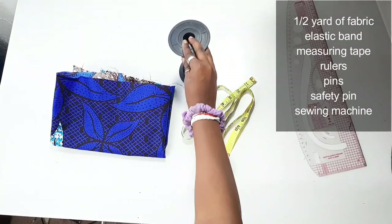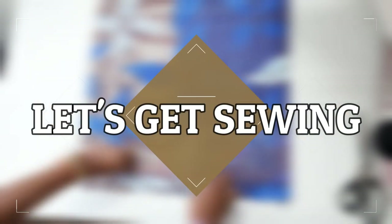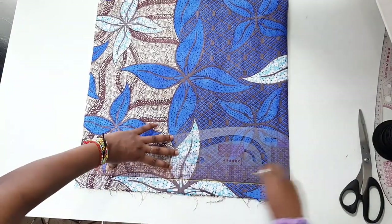Written on the screen are some of the items you'll be needing for this project. First of all, you're going to fold your fabric into two equal parts.